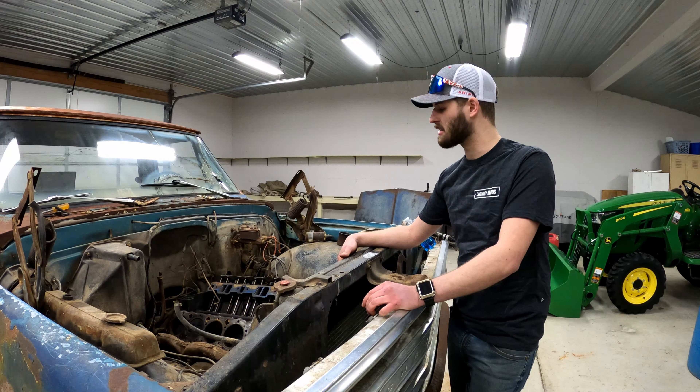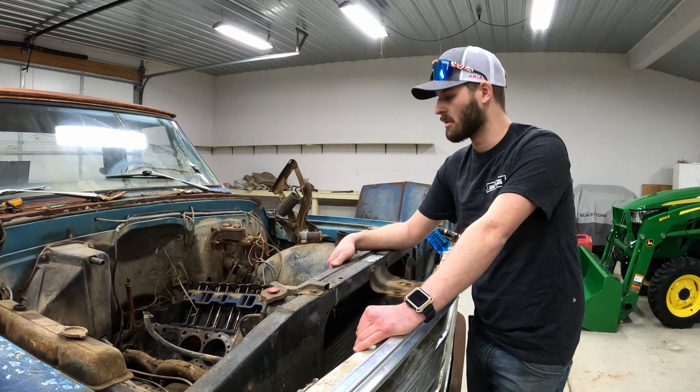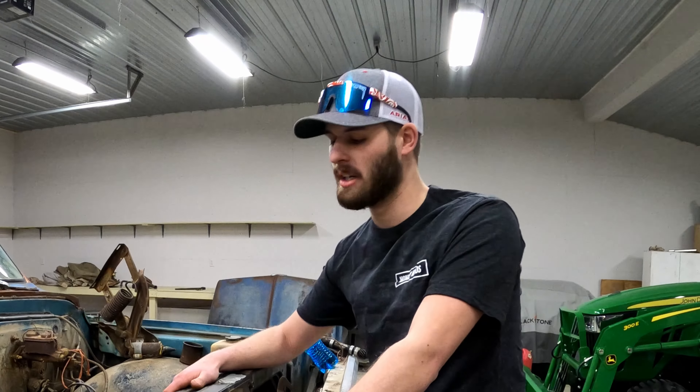And it kind of fits because of the transmission — it's got a Turbo 350 in it. I thought it was a Powerglide at first, just from the stories we were told. Turns out it is not a Powerglide. As much as I wish it was a Powerglide, the Turbo 350 will be just fine for this old rig.